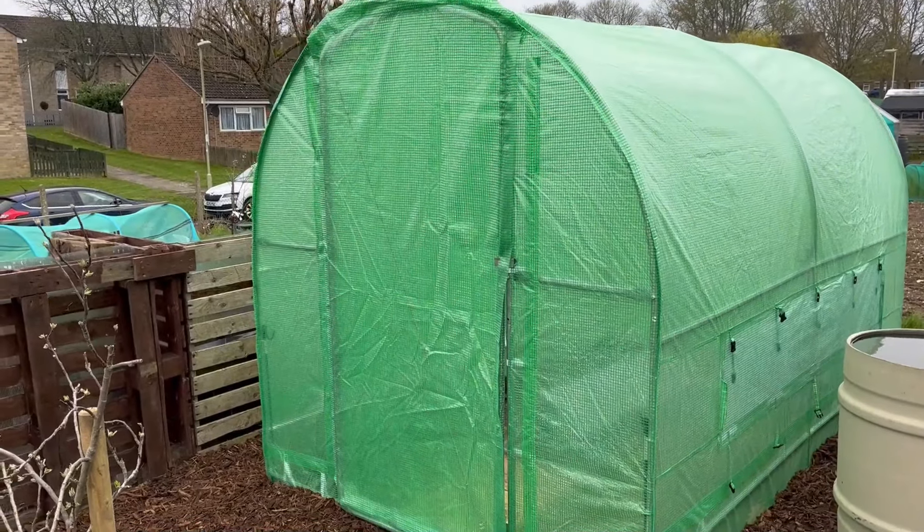I've come up to the plot today because I had a bit of a nightmare yesterday — it's day two, nice and rainy. The SD card ran out on the camera and I didn't realise, so I thought I was filming but I wasn't. I've come up to show you the progress — near completion of the polytunnel. Let me turn you around and you can have a look for yourself. There she is!